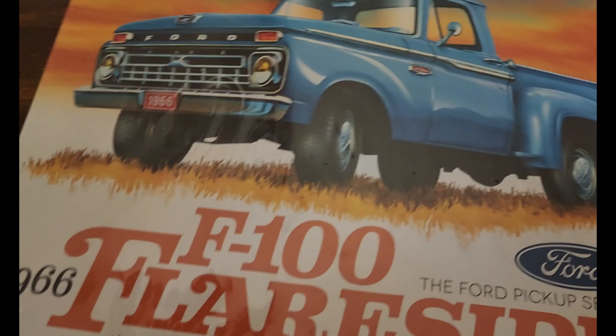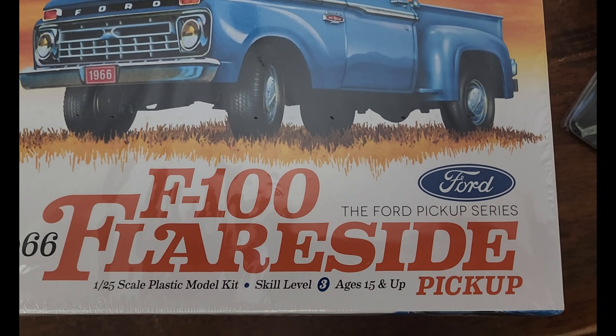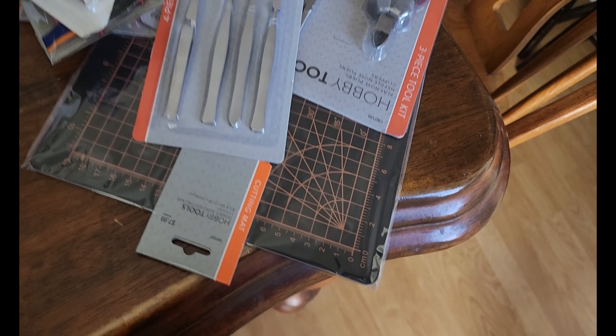All right, well, so many glasses today — starting a new adventure in my life here in the kitchen. I have just purchased my first ever model: the 1966 F100 Flareside Ford pickup. Skill level 3 — I don't know if I'm mature enough. There are the tools. I'm nervous, very very nervous, but I've wanted to do this for a while.